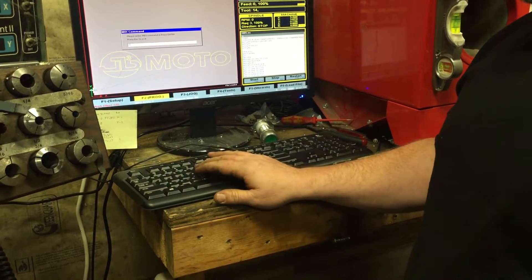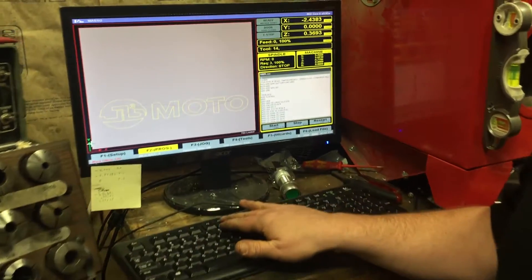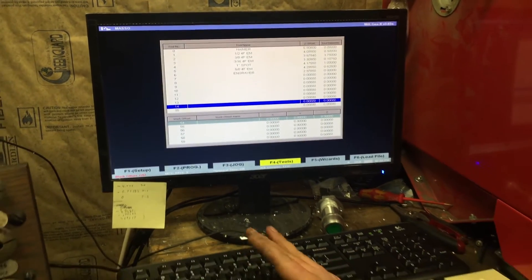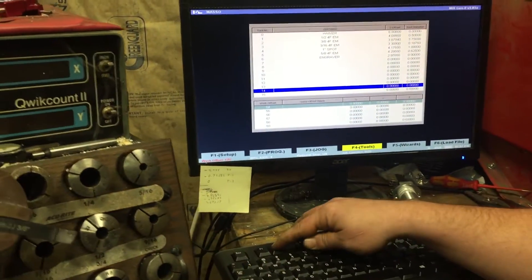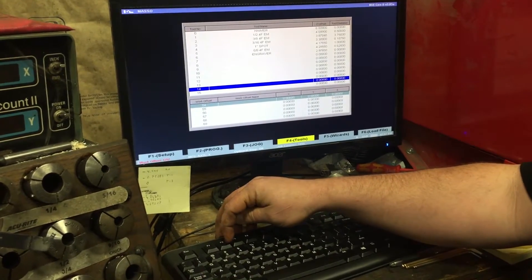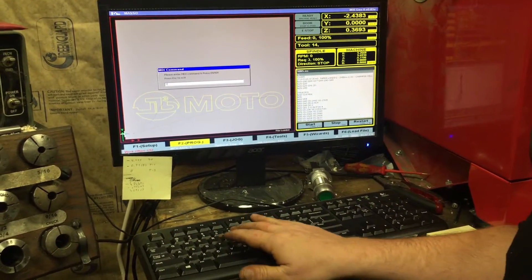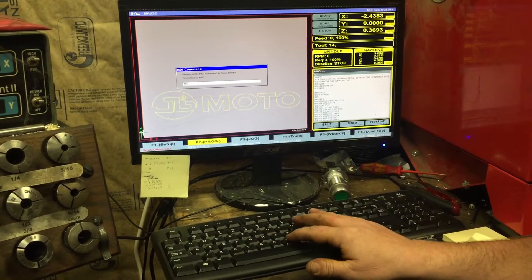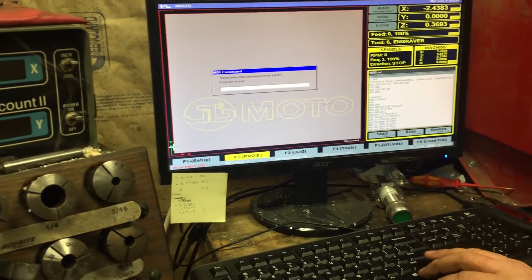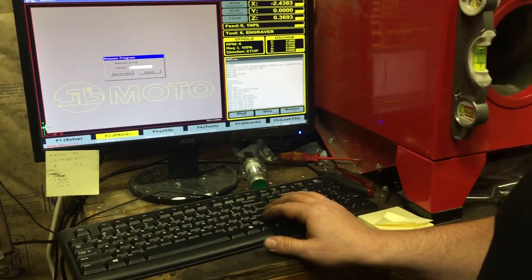As long as we start from that line... let's look real quick. We're gonna go to our tool screen. We've got the engraver set up in tool line 14, and we're noticing that anytime we skip a spot in the tool list it seems to be giving us issues, though we're not a hundred percent sure. So we're gonna put it in tool six and do an MDI command to change the tool. We'll load the engraver, escape out of that, and do a Control S and start from whatever line is past the tool changes.